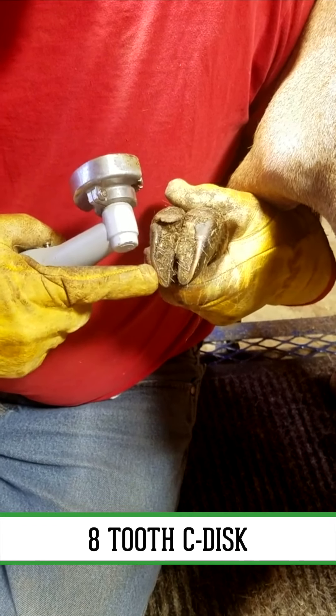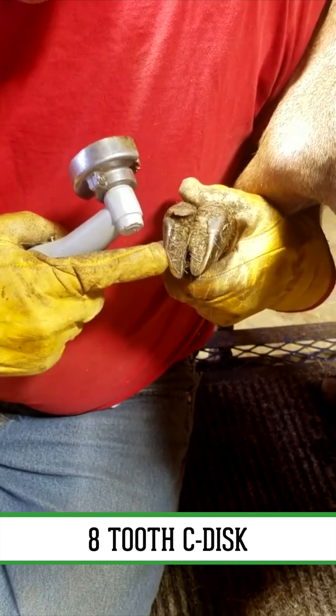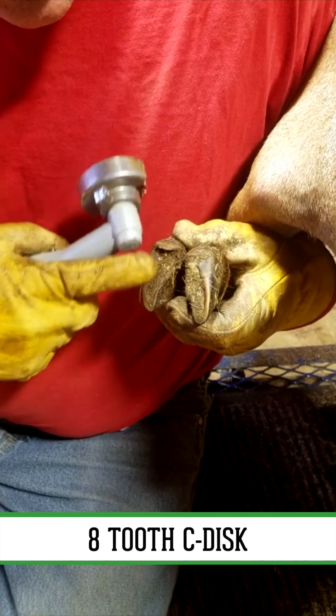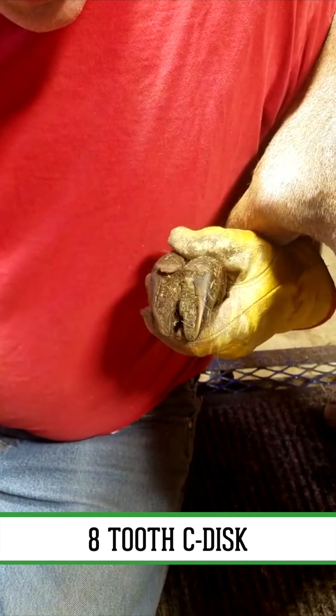Then I'm gonna work my way up the exterior, or the outside wall, all the way to the toe. I'll do the same thing on the inside wall to the toe, and then I'll flatten out the sole a little bit and remove any excess toe length. So here we go.